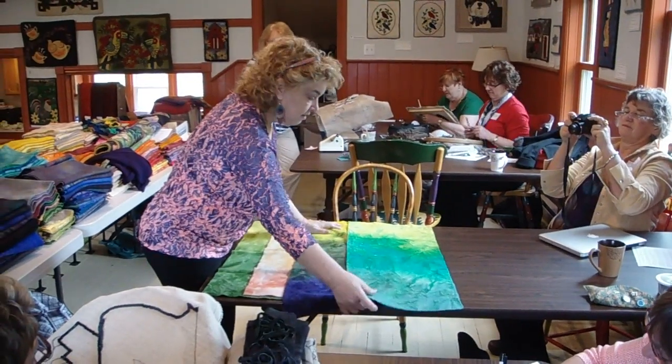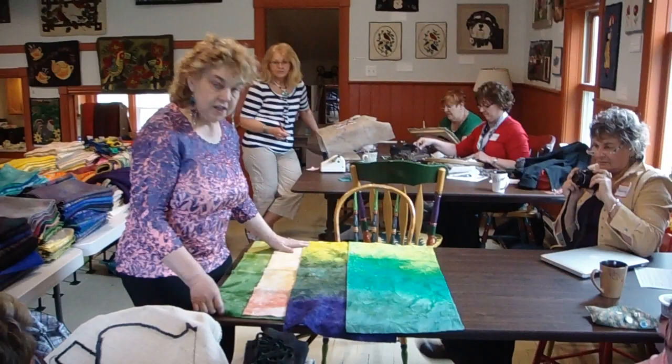I, of course, am doing bulk dyeing, but it can all be translated into smaller pieces and smaller pans.